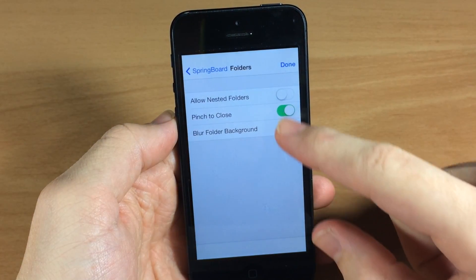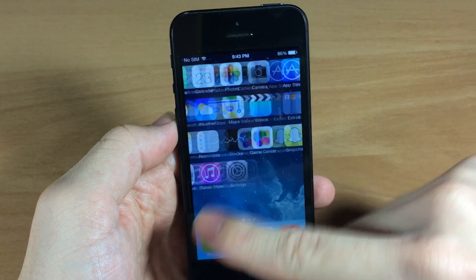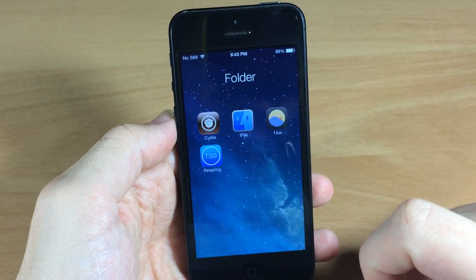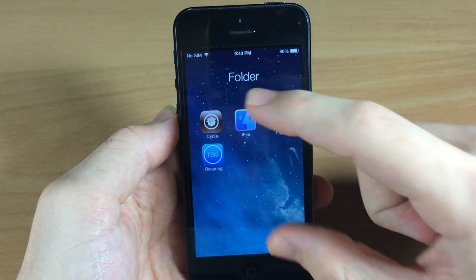Let's go ahead and go back into our springboard settings and let's turn off the blurred background — it's going to do exactly what you would think. You don't have any type of frosted glass behind there for that folder.